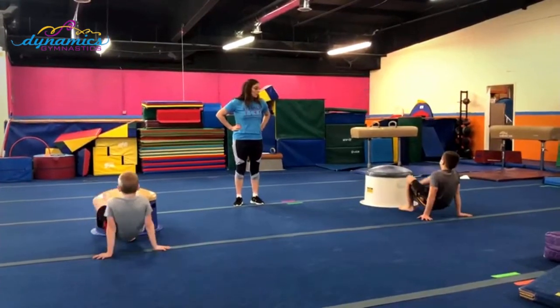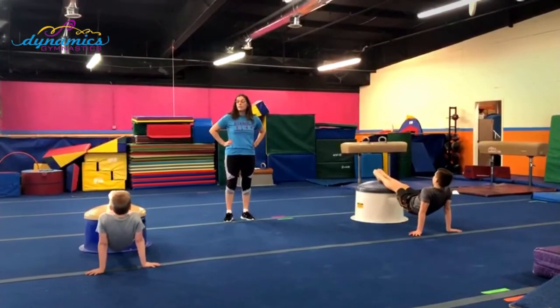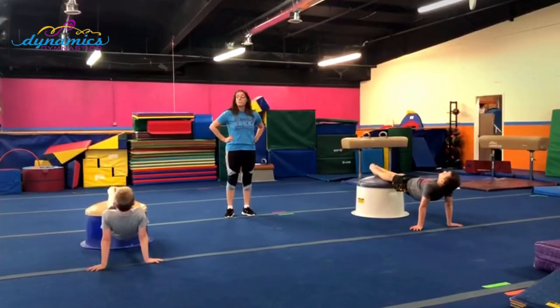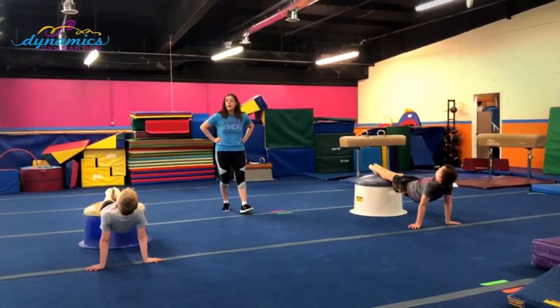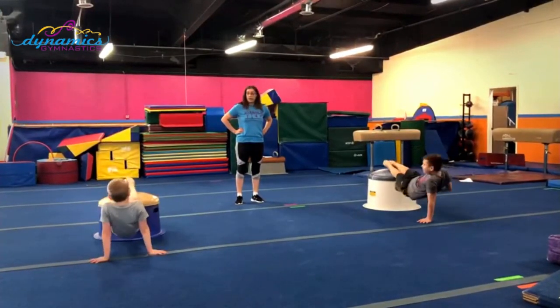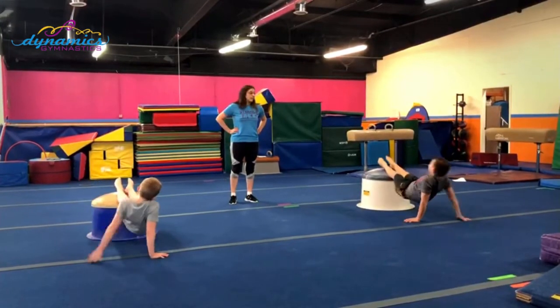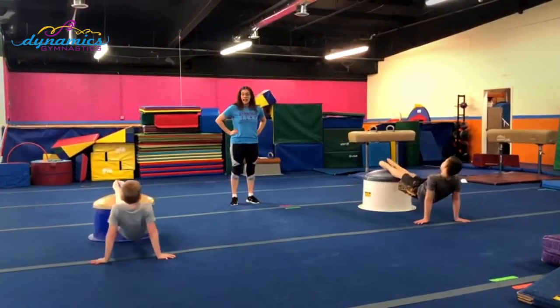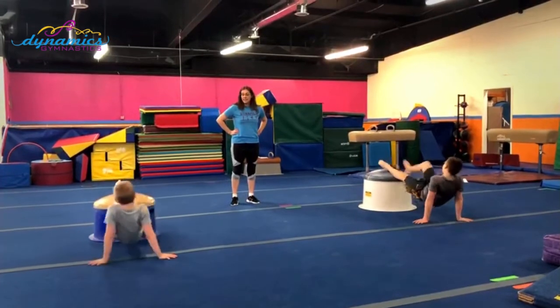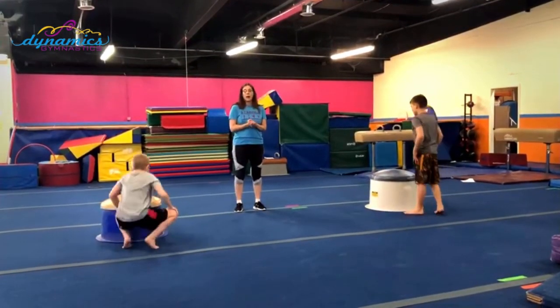Now we're in our rear support. Keep together and lift those hips up high — lift that chest up as high as you can. And here we go, counting one through ten, keeping that chest up the whole time. Very good. That was our pocket slapper drill.